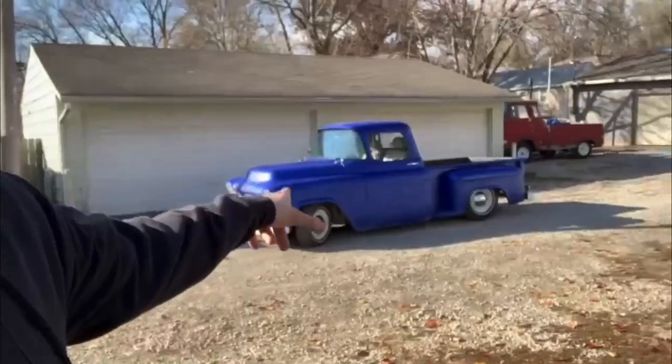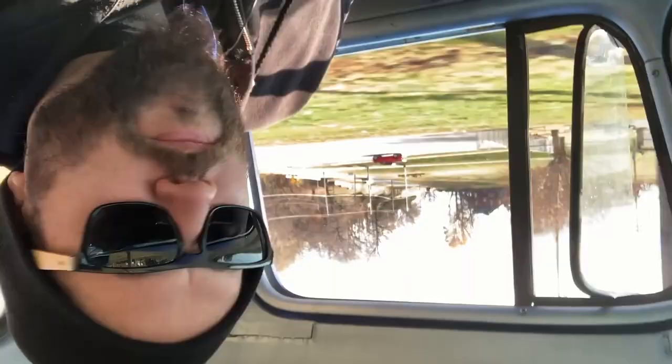It looks like I found what I think I'm going to be able to use. Let's hop in the truck and go take a look. I'm pretty excited — I think this should work perfectly.